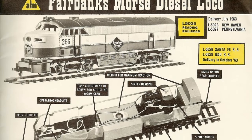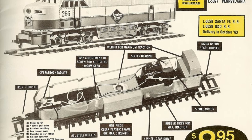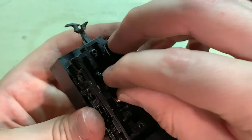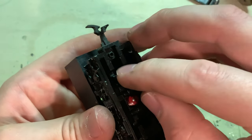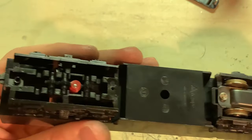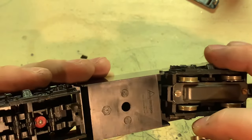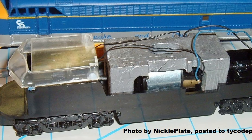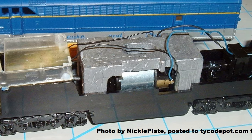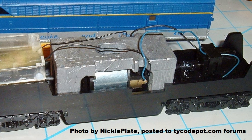A few years later, in the early 1960s, the tooling was licensed over to Mahano for production. This was mostly the same as the Riverossi version with just a few changes, such as to the motor. Over time, a few things were done to cheapen the model, such as changing the five-pole motor to a three-pole, removing the grab irons from the front, and changing the gears to all plastic eventually. Then sometime later, either in the 80s or possibly the 90s, these were changed to have an eight-wheel drive chassis with a centrally mounted motor and better truck side frame detail, and these were sold by IHC.